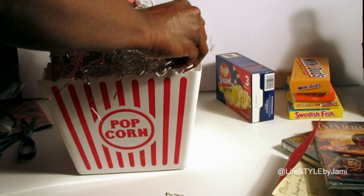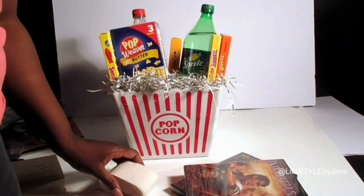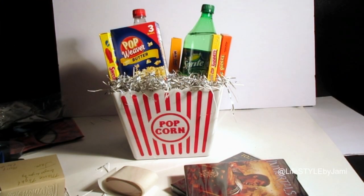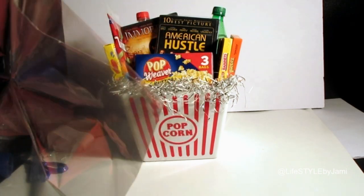You can get this jumbo popcorn container from your local Dollar Tree — just fill it with candy, popcorn, all that stuff you find at the theater, and of course a DVD or two or three. I made this gift card tag with my embossing machine; I thought it was a cute touch.